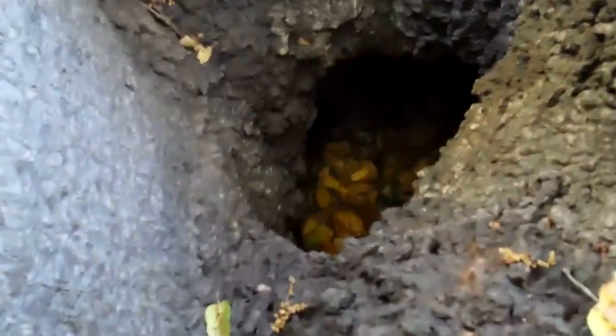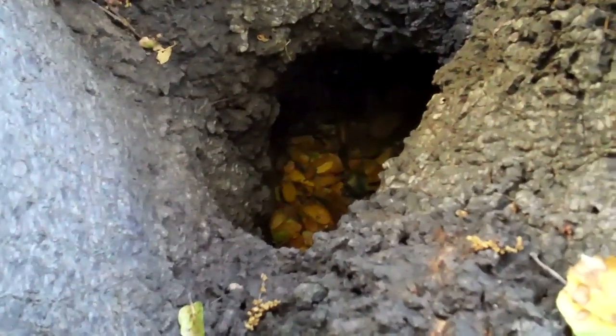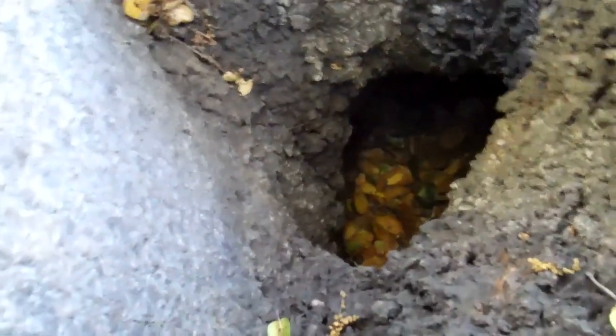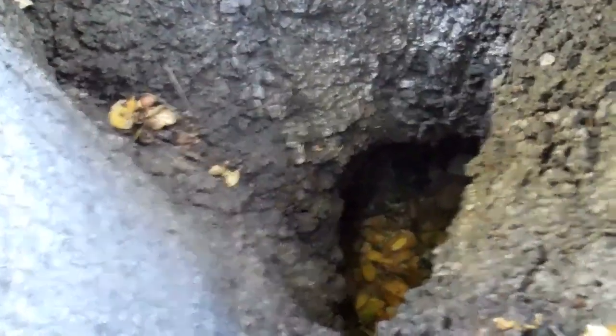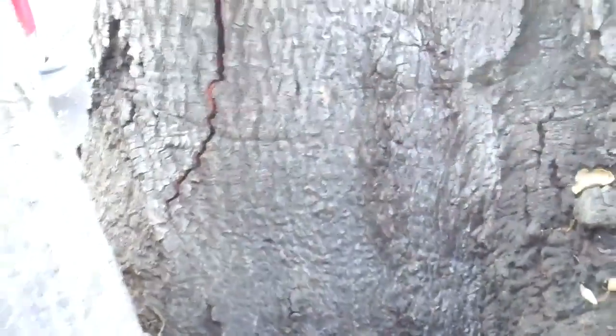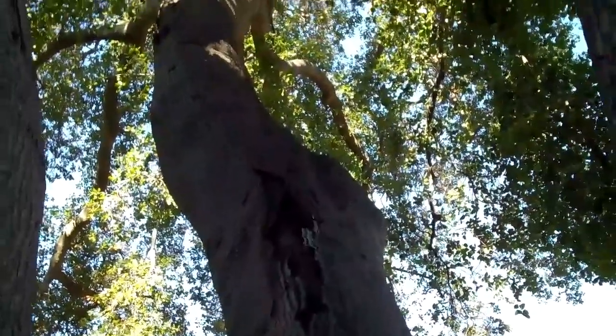Wow, that is entirely hollow. Had I not looked in here, I might not have recognized the extent of this hollow. So this tree, in my opinion, is potentially very, very weak — especially that one big, heavy limb going out in that direction.